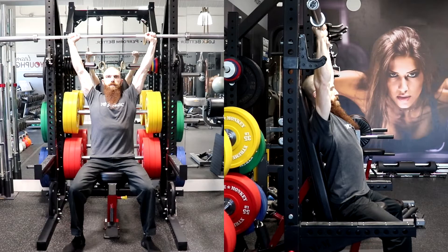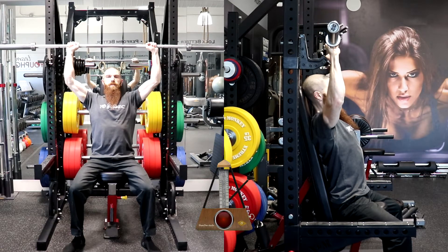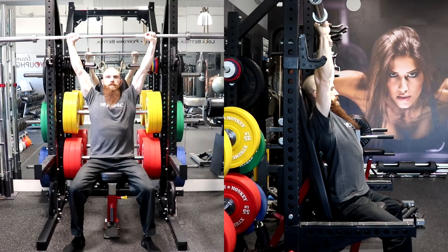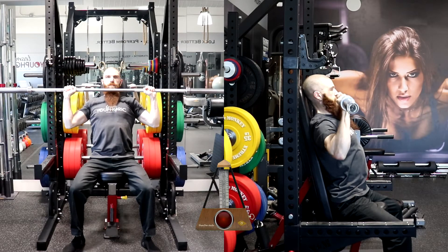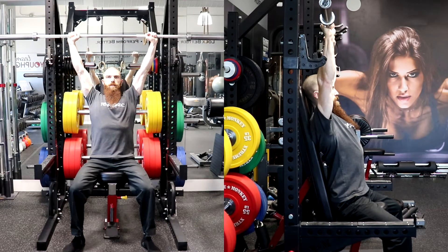Therefore, a tempo prescription of 5-0-1-0 will require you to lower the weight for five seconds and immediately lift the weight for one second, without resting at the bottom or top of the movement. A tempo prescription of 3-2-1-0 will require you to lower the weight for three seconds, rest at the bottom position for two seconds, and lift the weight for one second without resting at the top position.